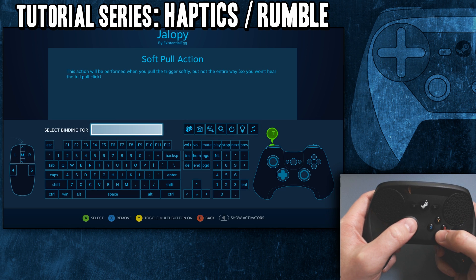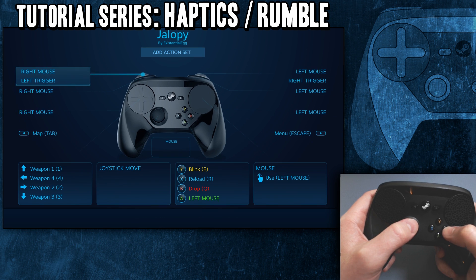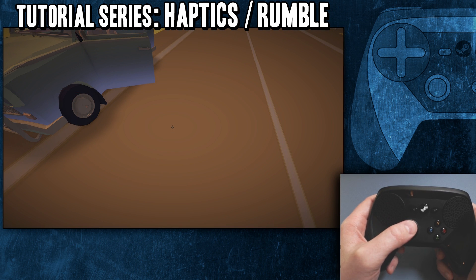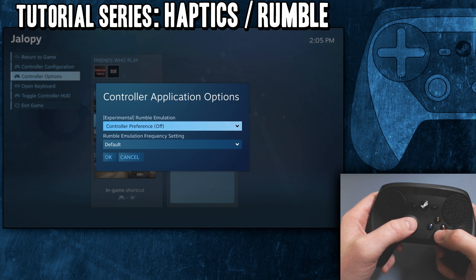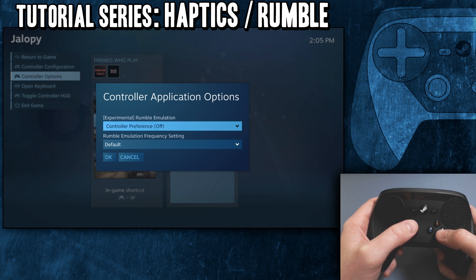You'd want to take it to the soft pull, same thing — hit activator. It's on medium. You can disable all of that if you hate haptics completely and think they're stupid. I actually can't show you in here, but this is the rumble. If you go into the controller settings outside of a game in Big Picture, there is an option to disable haptics completely.